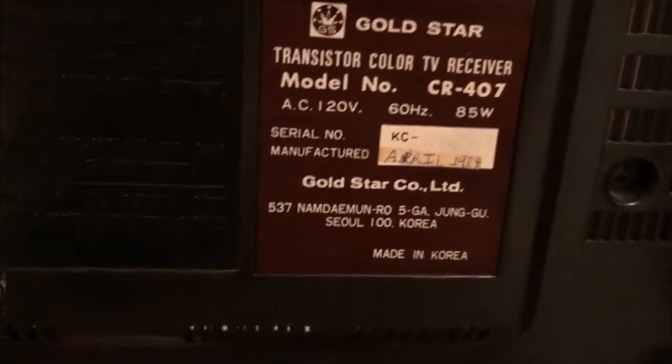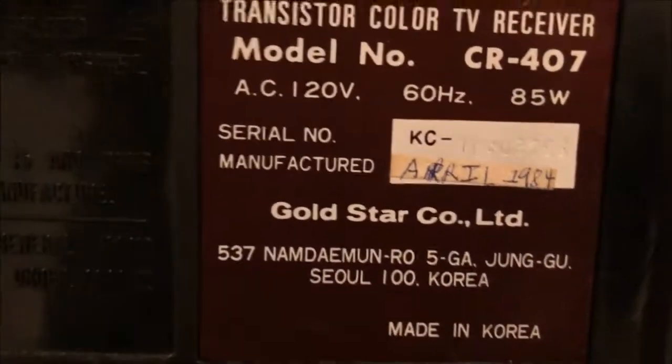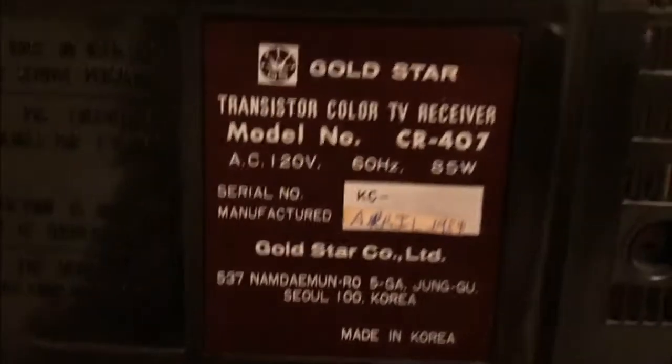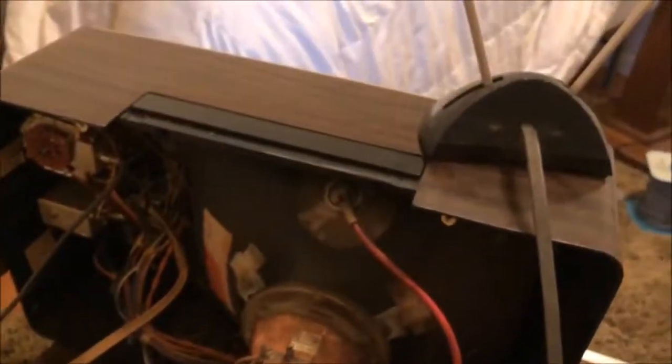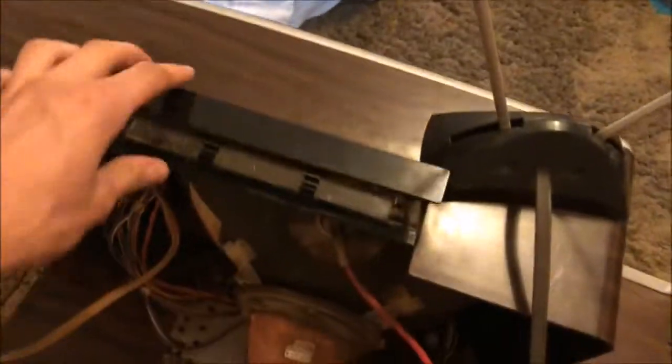I might as well show the back of the TV so you can see the model tag. I had to rewrite the manufacturing date myself because it was just a piece of paper stuck on there and I completely took the back panel off and washed it at one point. You have your warranty and warning labels, it's UL listed, and it also has a nice carry handle built into the top of the TV that folds up.